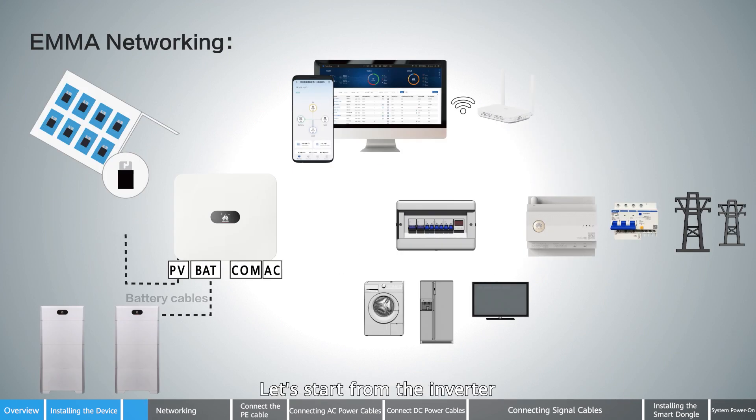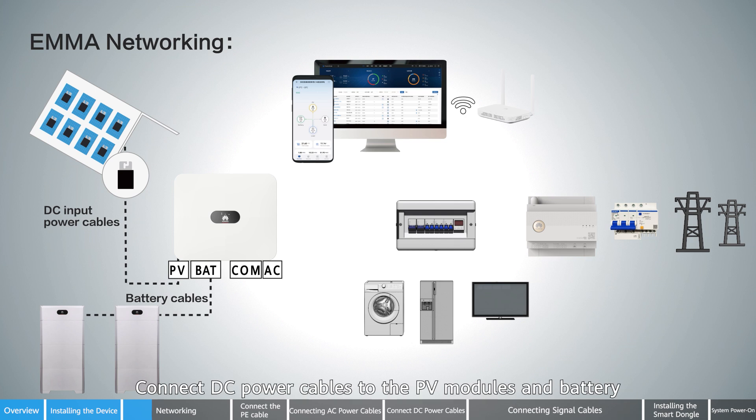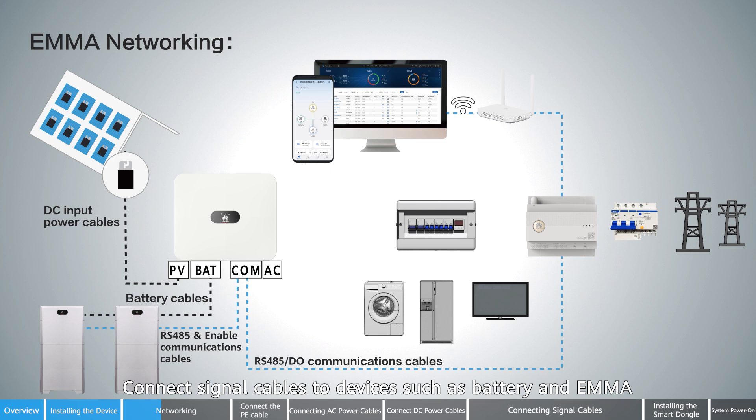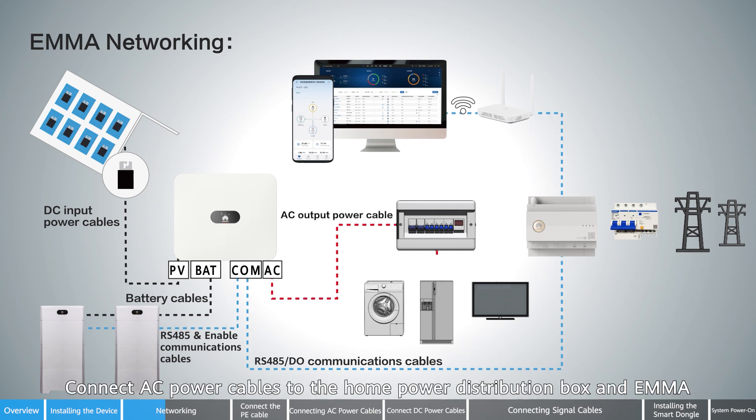For EMA networking, starting from the inverter: connect DC power cables to the PV modules and battery, connect signal cables to devices such as battery and EMA, and connect AC power cables to the home power distribution box and EMA.